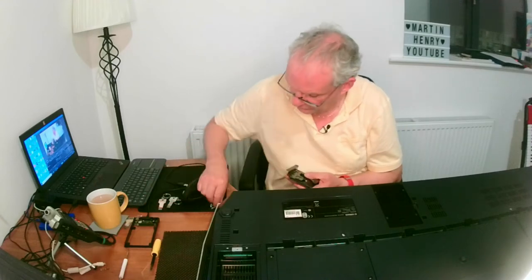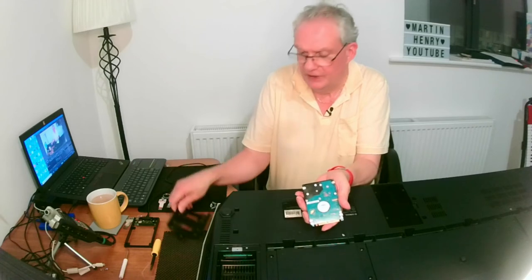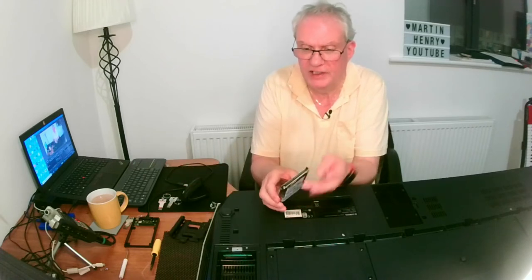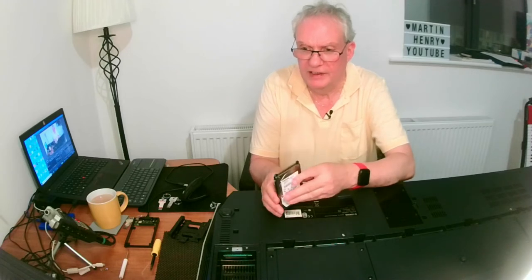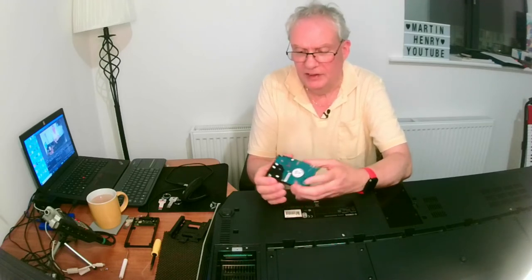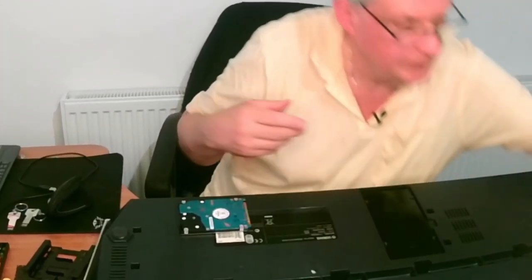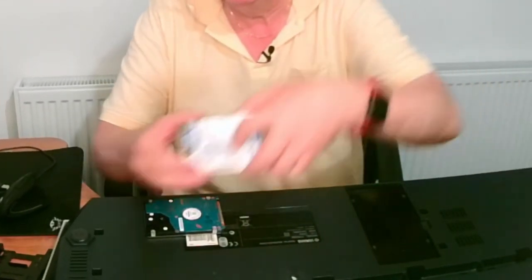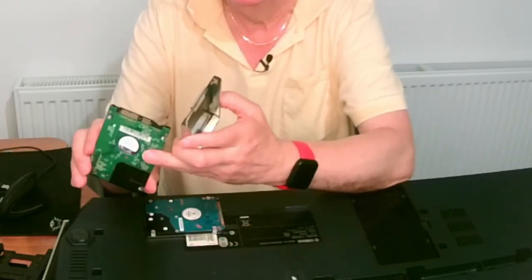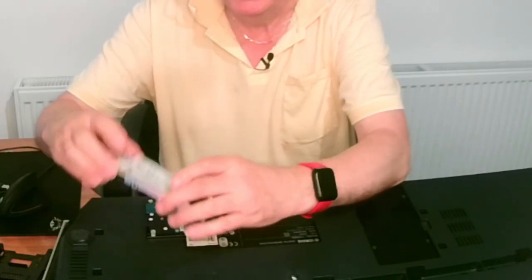Four screws on there — one, two, three, four. So this is our hard drive, like a laptop hard drive, an IDE drive with all the pins. If you're buying one of these, you need to make sure you buy the right drive. I have a newer drive here — this is a 320 GB drive with the newer connection — and this will not fit. That kind of drive is a different connector and won't fit.